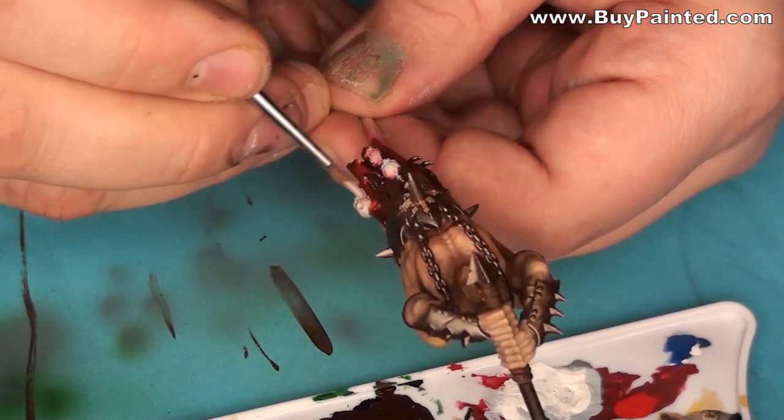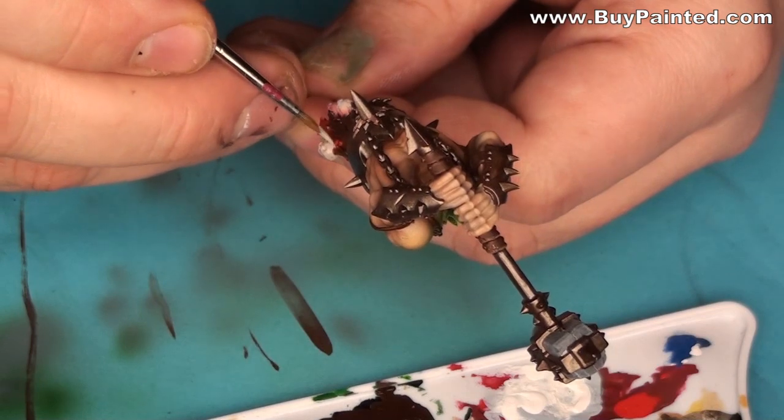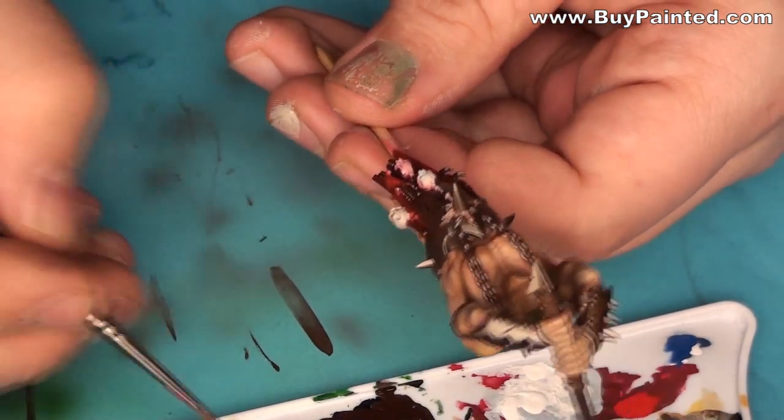I painted the skulls and bones with charred flesh. Then I highlighted them with a mix of Rackard's flesh and blight.